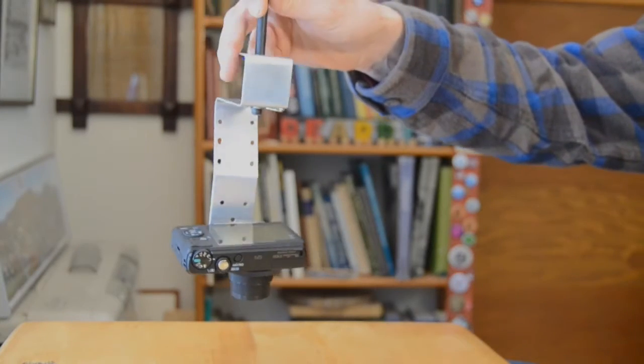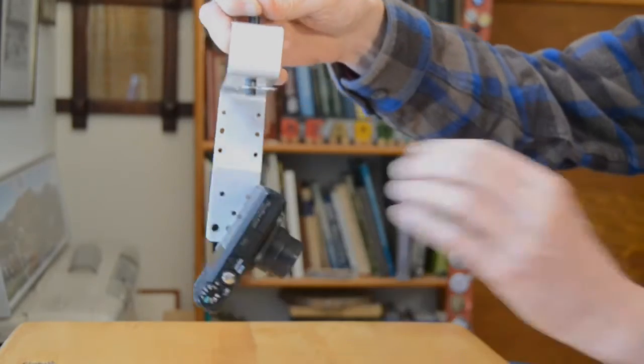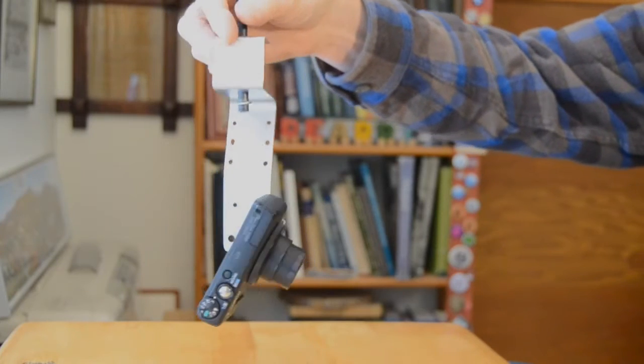This kite aerial photography rig is just a bent piece of aluminum and a thumbscrew. A picuvay or pendulum can be attached at the top. The camera is easily tilted for oblique aerial photos, but only in portrait mode, not landscape mode.